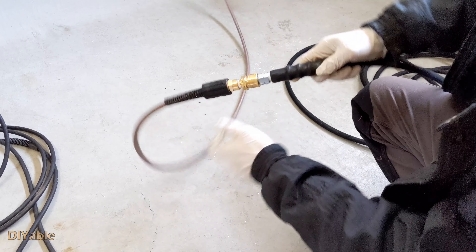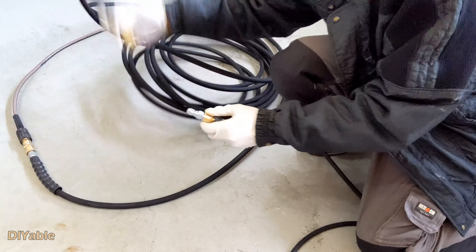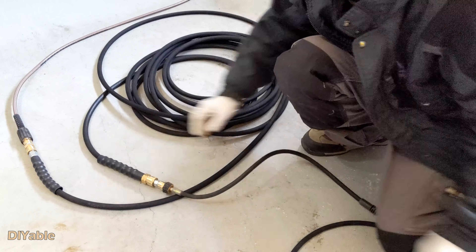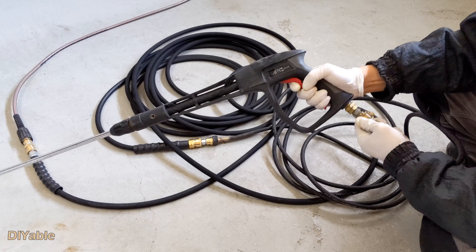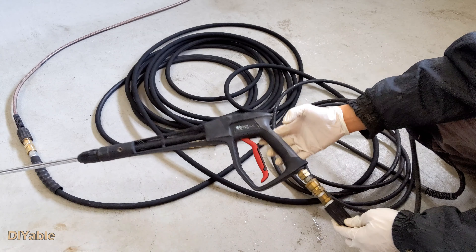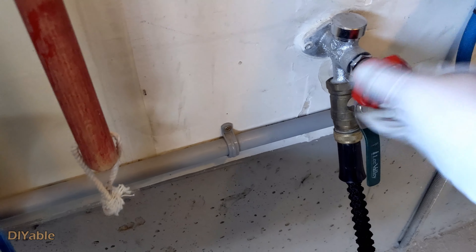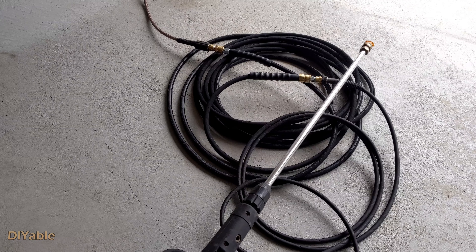I have this 10-year-old pressure washer from Coleman, still working perfectly. I hang it on the wall — the idea is to have a long enough pressure washer hose instead of moving the unit around. Let's connect everything together. This is how it looks — you got to love these quick connects, they're fast.